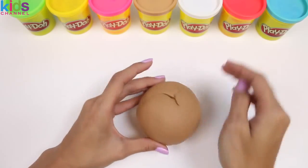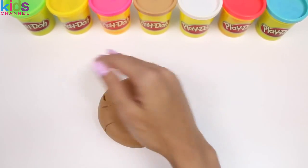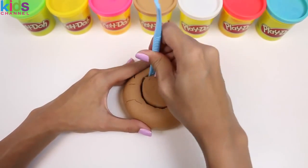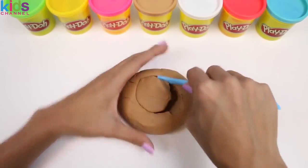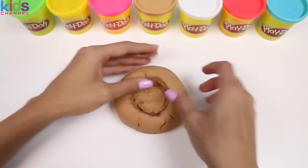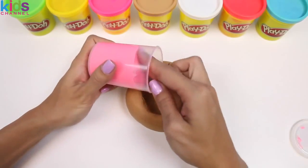The first thing we need to do is roll out a bunch of brown Play-Doh. I'm going to use my hand just to flatten it like a donut. Next, I need to cut the hole for the jelly, and then use my hands to press it down so it's nice and smooth. Now we're going to fill it up with jelly — or in this case, slime.